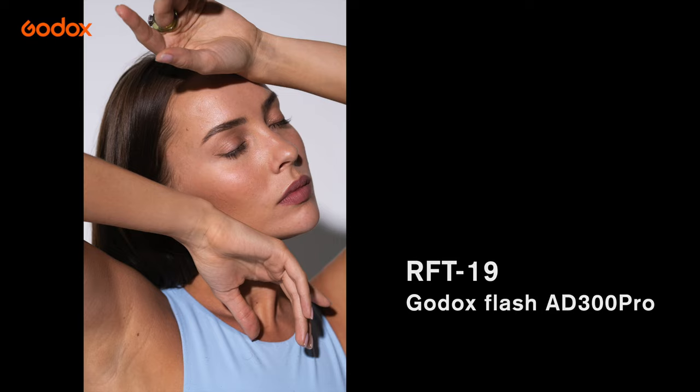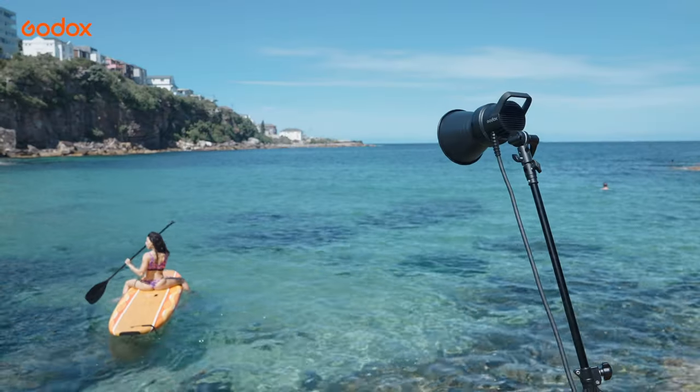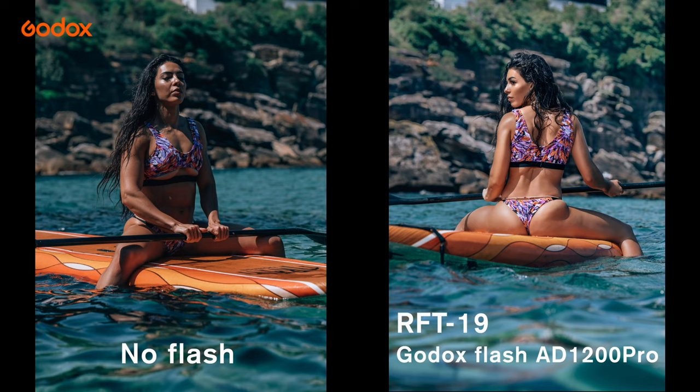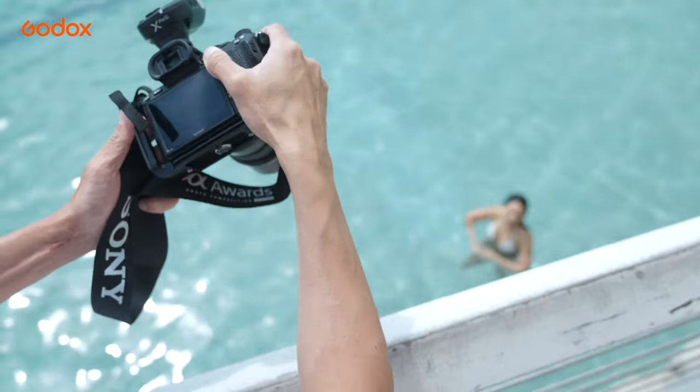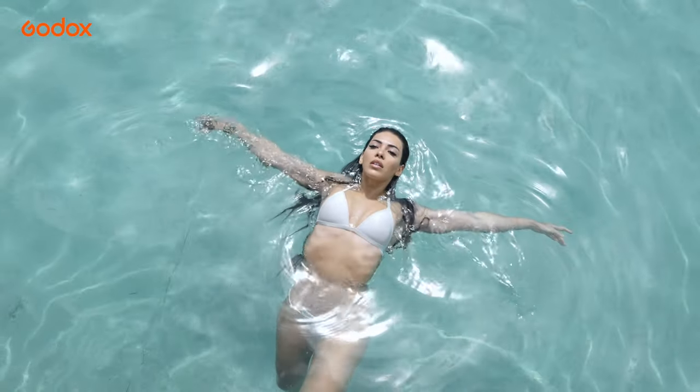RFT90 comes with a smooth light fall-off, which could be your advantage if you shoot outdoors and want to focus the light on your subject with less influence on the environment. Or you simply want to create a dramatic image with a natural vignette around your subject.